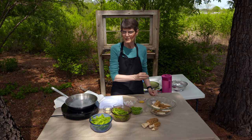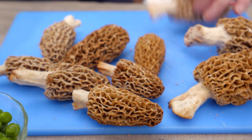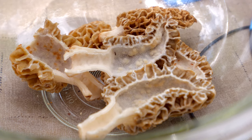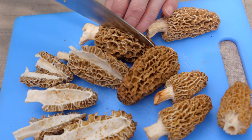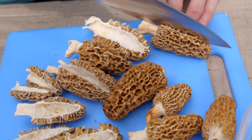Once you are sure of your identification, if you have any allergy to any other type of mushrooms, you probably don't want to choose these. Even if you don't, you may have some gastrointestinal issues with them, so start out small and work your way up until you know they're going to agree with you.